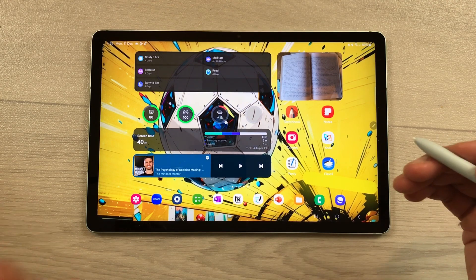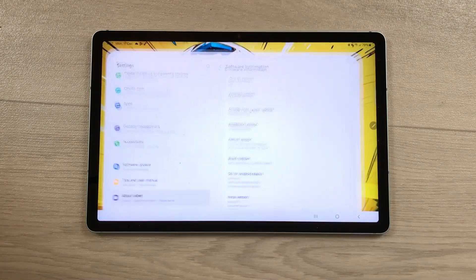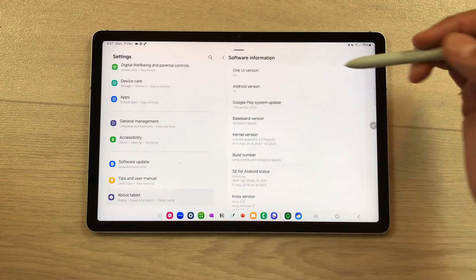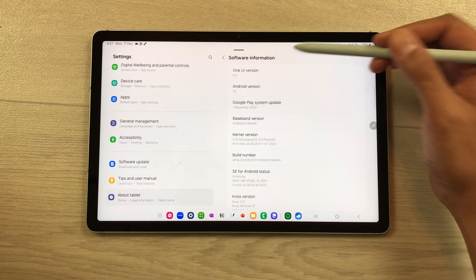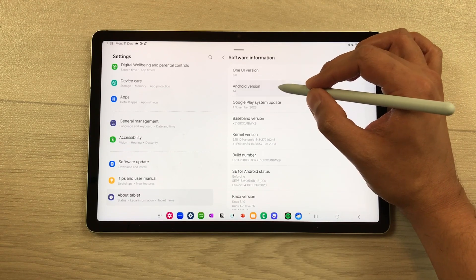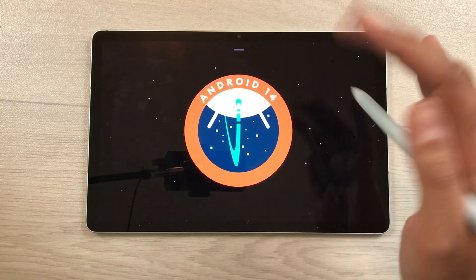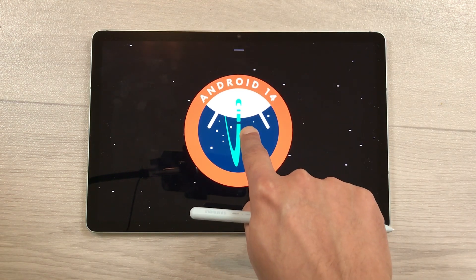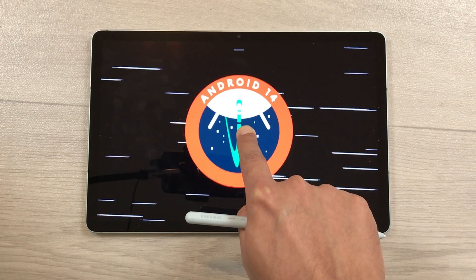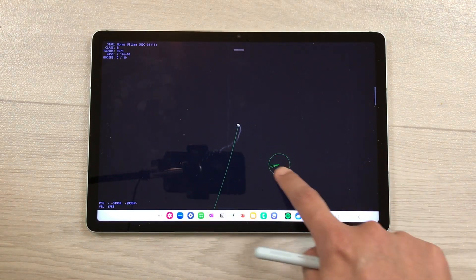The next feature is about the space game easter egg. Go to Settings, then About Tablet, then Software Information. Tap Android Version 14 several times to open the Android 14 screen. Then tap and hold the icon and it will open the space game. Wait a few seconds and the space game opens for you to play.